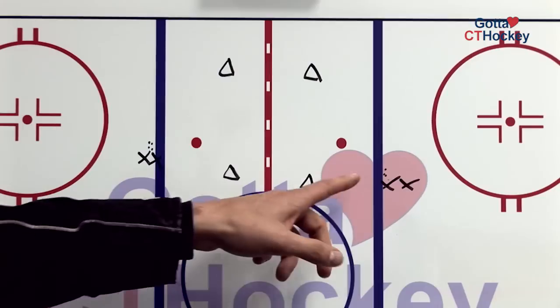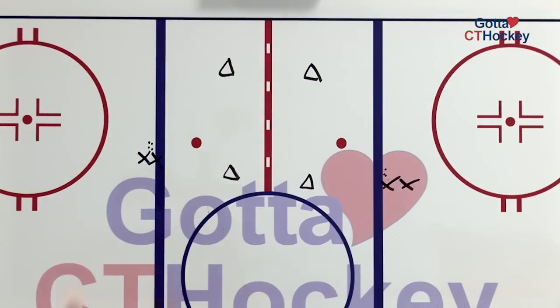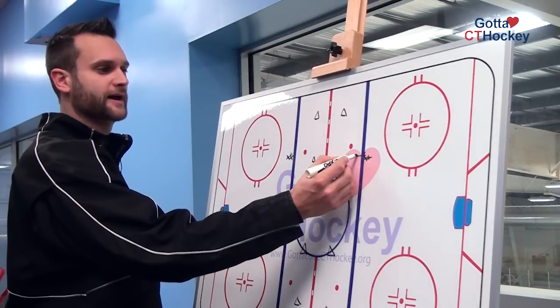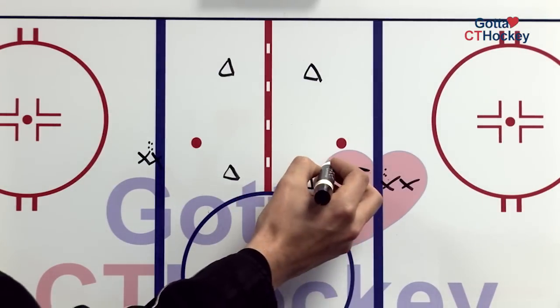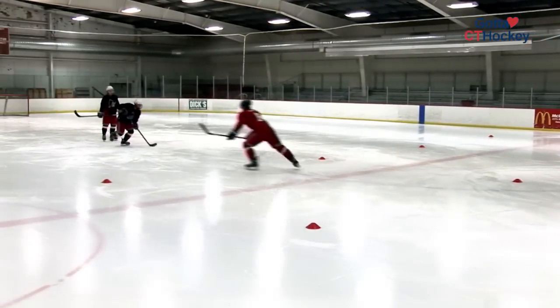To start the drill, we're going to have players set up on the blue line here as well as players on the blue line here. We'll have pucks in each line. The first player should take a few steps with their head up and then get to the cone. The cone is their marker for when they'll begin to make their pass. They should skate all the way up to the cone and make their hard pass to the next line.